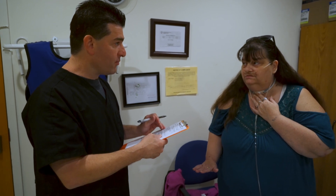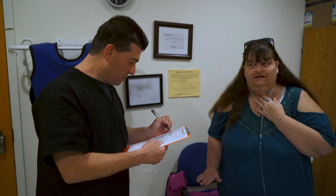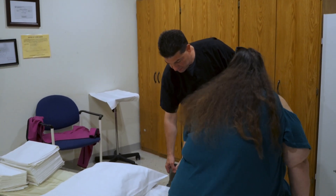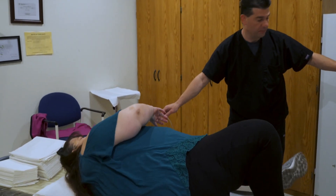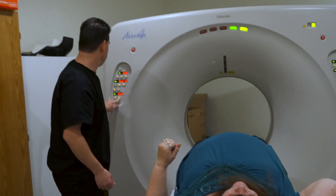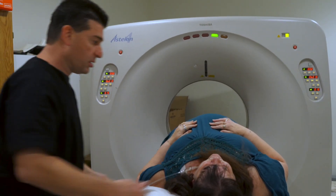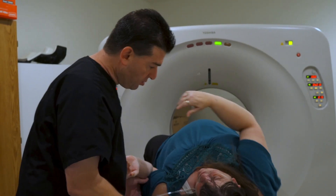Just as long as I don't have to lay completely flat. You have to lay completely flat, but it won't be long. I don't know if I can handle it. I'm sorry, we'll try to make this as quick as we can. I can put that right there.